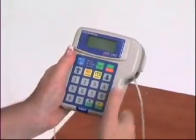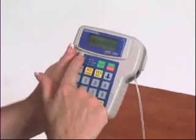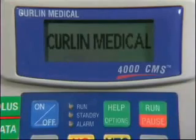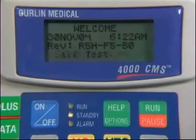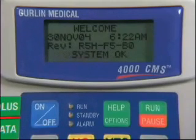Turn on the pump by pressing the on-off button in the upper left corner. The Curlin logo and pump name will be displayed in sequence. Then the pump will go through a self-test sequence. You will see the small LEDs beside the on-off button labeled run, standby, and alarm. The LEDs will flash green, yellow, and red in that order.